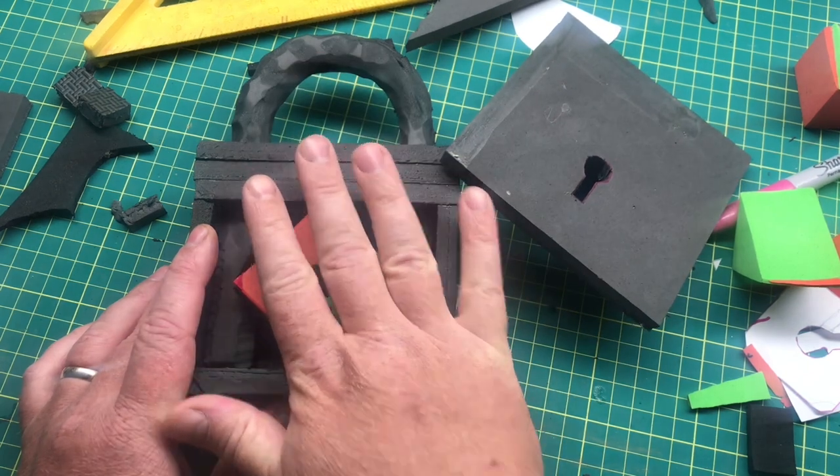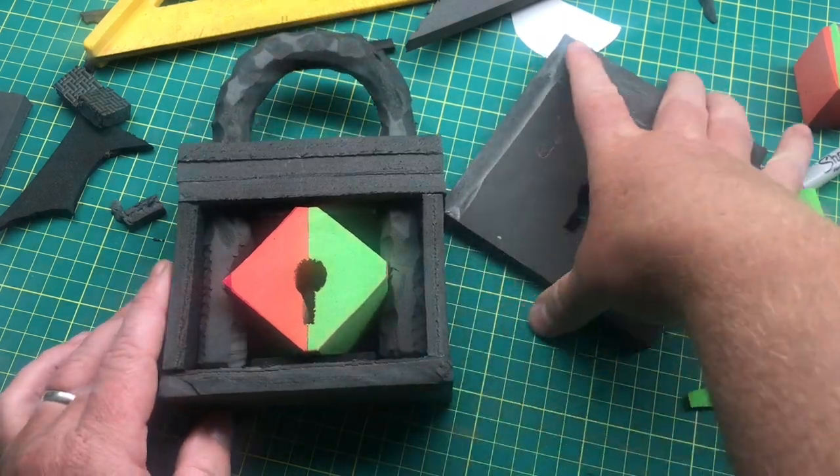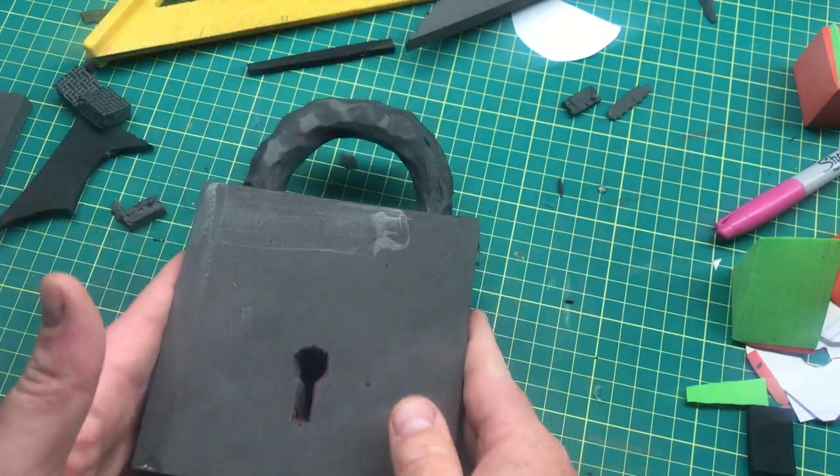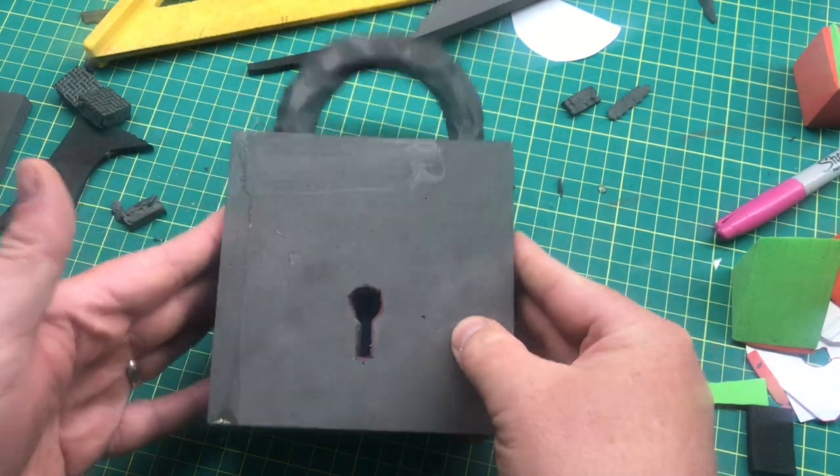Immersion — there we go. So once you've got this on you can really start having fun — we can start sanding this down, adding some details to the lock, and we'll continue on.